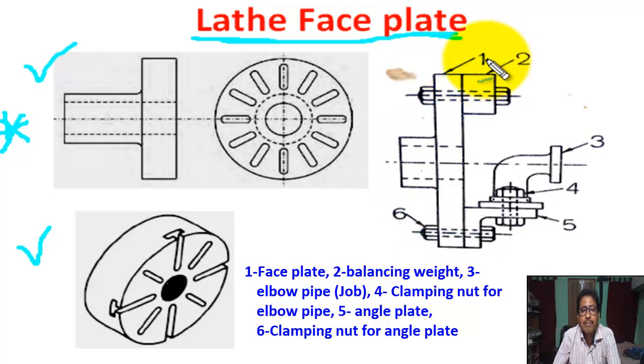Number 1 is the faceplate. Number 2 is the balancing weight. Number 3 is the job — an elbow pipe. Number 5 is the angle plate. We know the faceplate works with the help of an angle plate, nut, bolt, etc. Number 4 is the clamping nut for the elbow pipe.